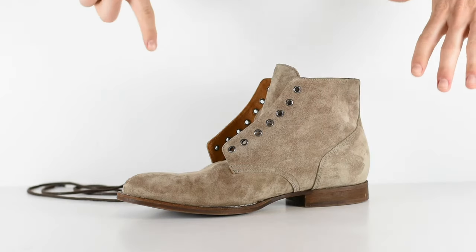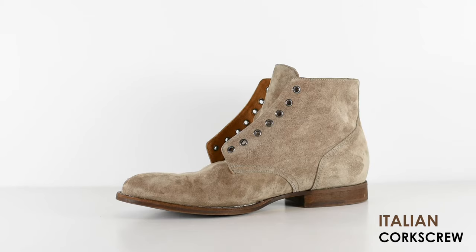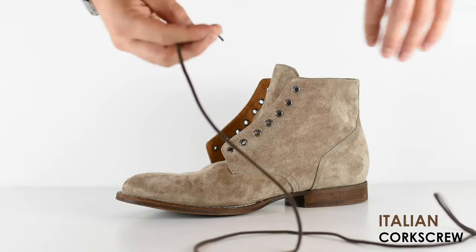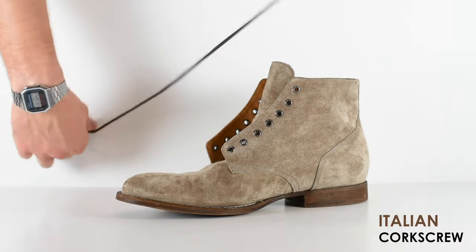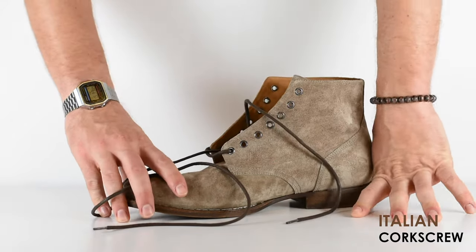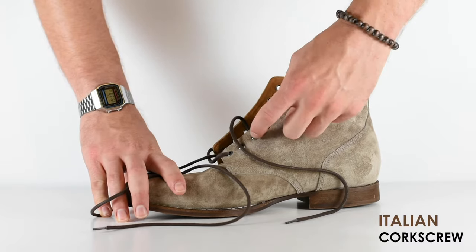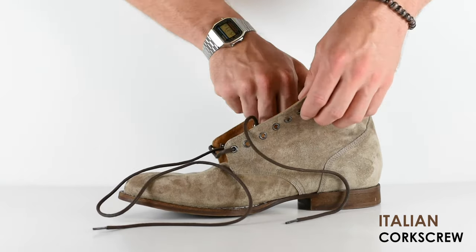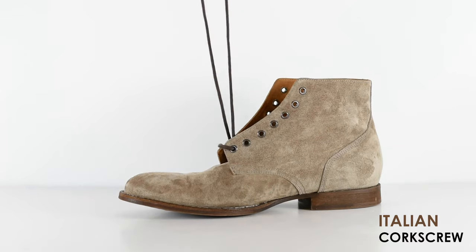At number six we have what I'm calling the Italian Corkscrew. By the way, all these names I've made up or gotten from somewhere else — so don't go talk to your friends like 'have you tried the Italian Corkscrew?' you might seem weird. For this one, if you have really tight boots that are hard to get on, this method is really easy to unlace. I love this lacing method because it makes it really easy to undo and redo, and you don't have to fuss with two strings — you only have to mess with one.